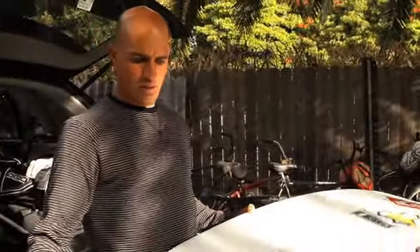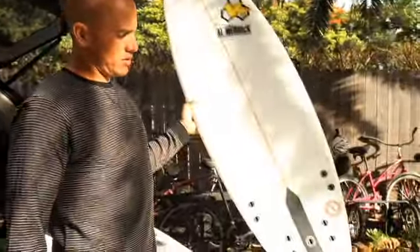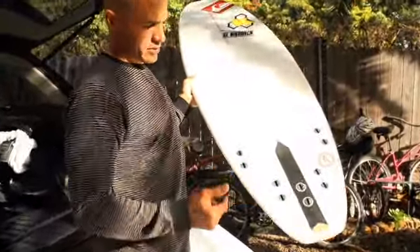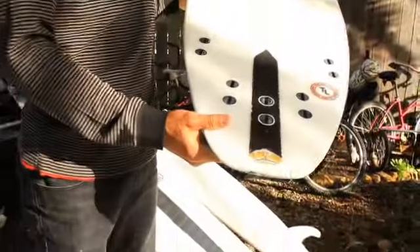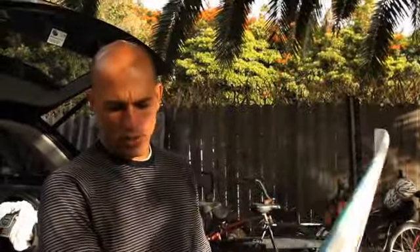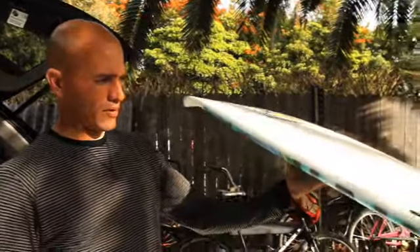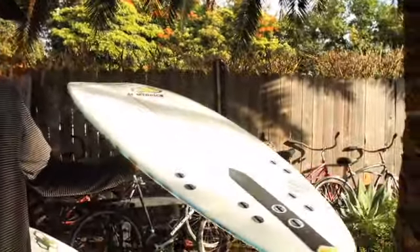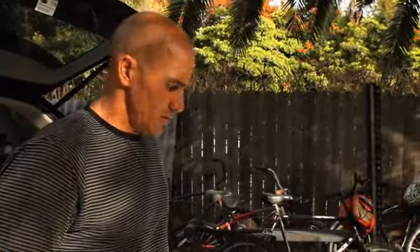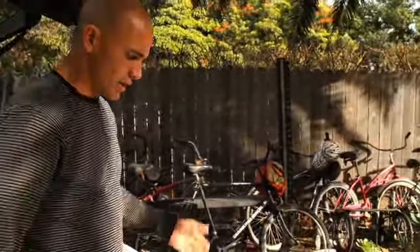The next board I rode today — this is just my typical squash tail but this one's a little different. We're putting a little flex in the tails; we kind of chopped the stringer out of there so it flexes a little bit. It's probably about a 5.10 squash tail with a little bit of V out the back. To be honest this one didn't feel great either, but the waves were kind of weird and I'm used to riding these wider, smaller boards lately.